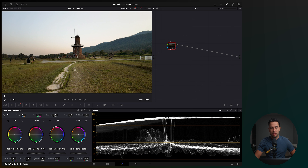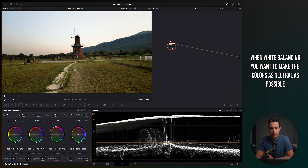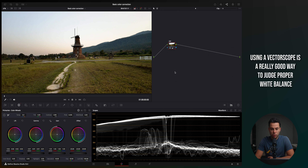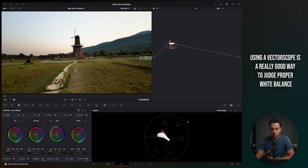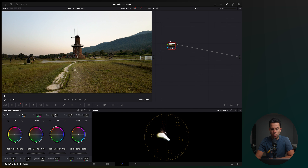This is the before — a bit flat and boring — and this is the after. The next step is adjusting the white balance. With this adjustment you basically want to make the colors as neutral as possible, the same way they looked when you were at the location shooting it. This step is really important, especially if you're planning to color grade later, because you want a good neutral look first. The way I like to judge if my image is properly white balanced is with the vectorscope. Basically, a vectorscope shows a visual representation of the colors in your shot. We have red, yellow, green, cyan, blue, and magenta.